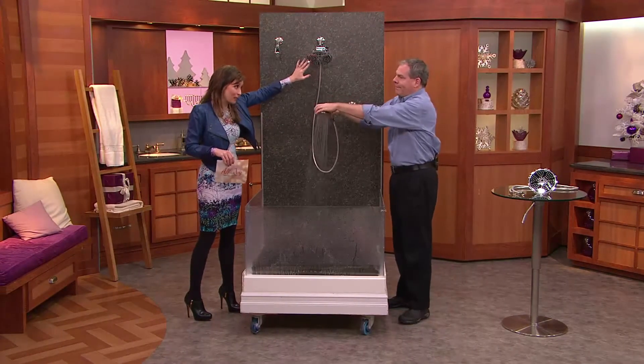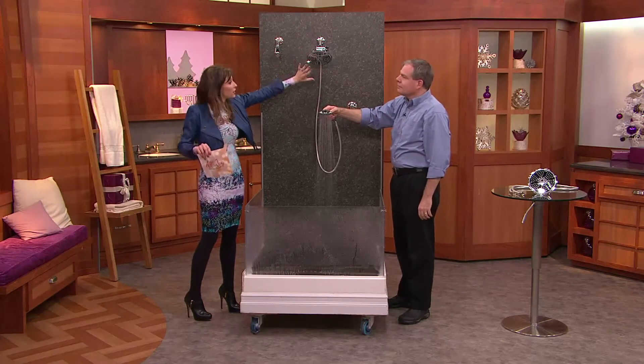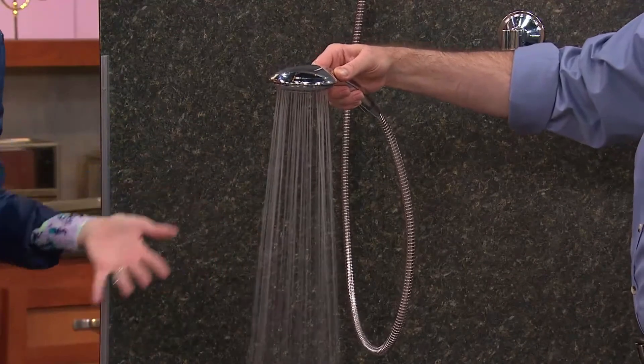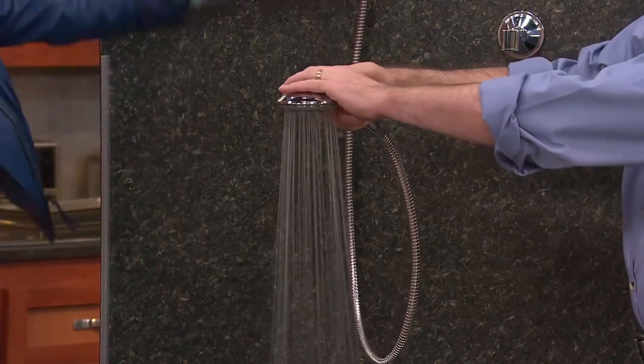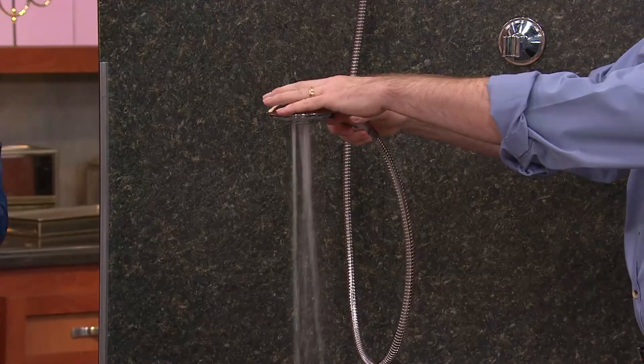For those of you with older bathrooms, this always looks shiny and brand new. You just wipe it off whenever you clean your bathroom, and it really adds that value to your update — because it doesn't always make sense to redo the entire shower. But this is how you redo any shower.